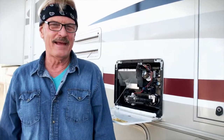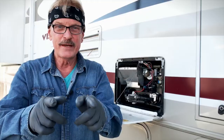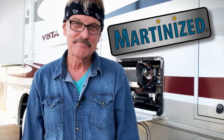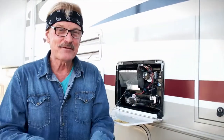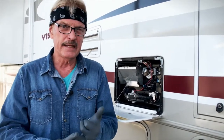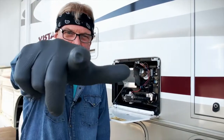Hey guys, what is up? It's that time again. Another winter PM item so that you can get your RV martinized. In today's classroom segment, we're going to be covering how I do my biannual proper flushing, cleaning, and maintenance items to my six gallon Atwood water heater. Details coming up on RV Street.